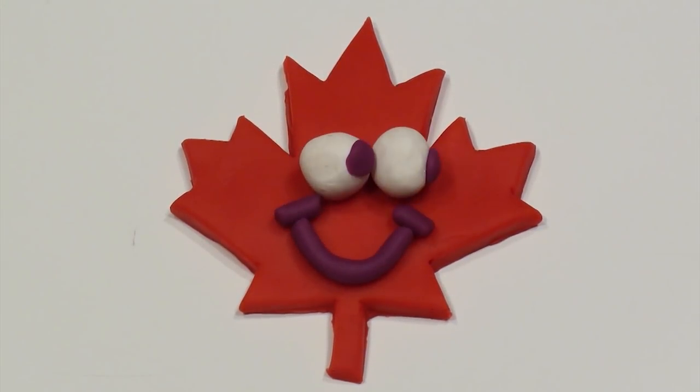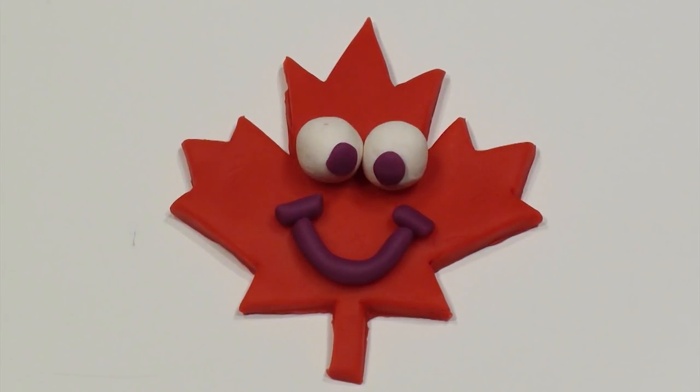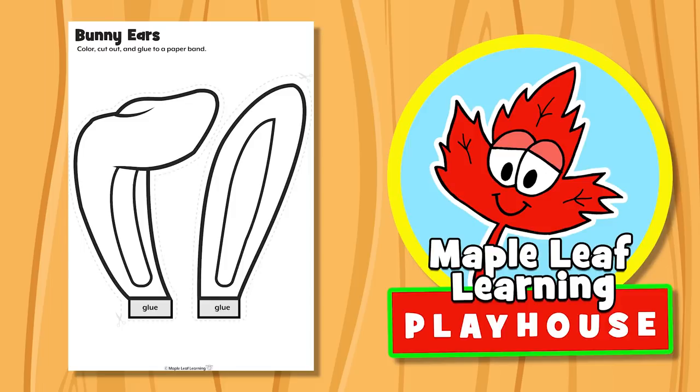The Maple Leaf Learning Playhouse. Hey guys, let's make some bunny ears, okay? Yeah!